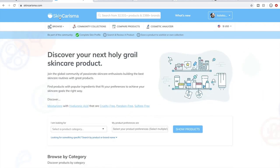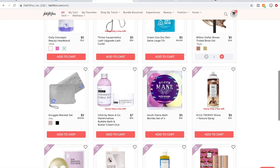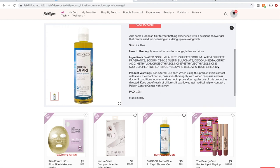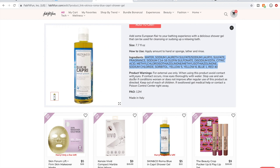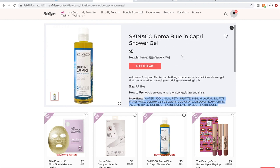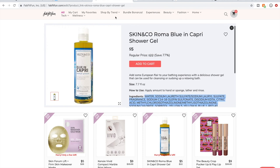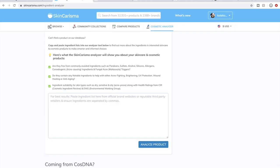If you go to SkinCharisma.com, there's a Cosmetic Analyzer link. You click that and a text box comes up. Let's go to the sale and pick a product and get the ingredients. I remember when this one was in a box last year — somebody was really slamming it for bad ingredients. We're going to copy the ingredients for the Blue & Capri Skin Co. shower gel. Also, sometimes the information in the description boxes on the FabFitFun site is inaccurate, so you might want to compare with the company's website.